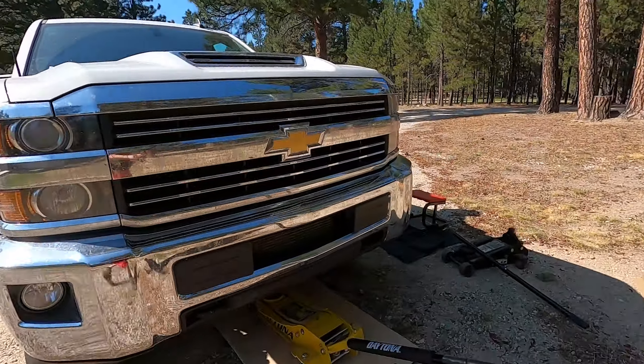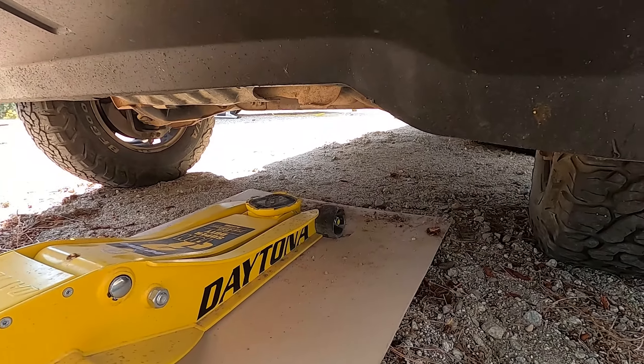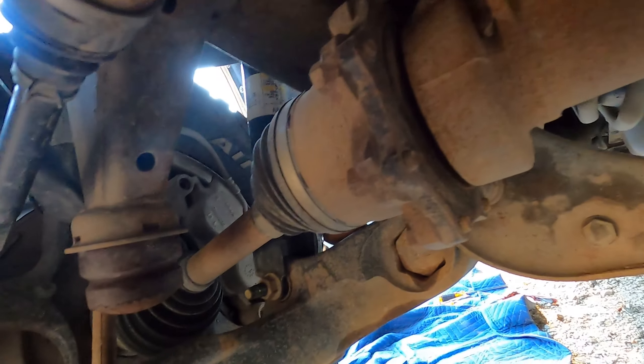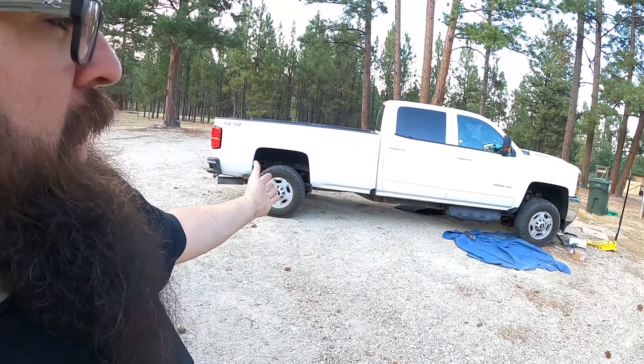Next up is putting the spacers on the diff. You're definitely going to want a flex-head ratchet for that — I had to use all sorts of combinations of wrenches and extensions. The diff is now lowered and we get a better angle on that CV axle. You can see the CV axle is all lowered by that half inch or so, giving a little more play in that CV boot.